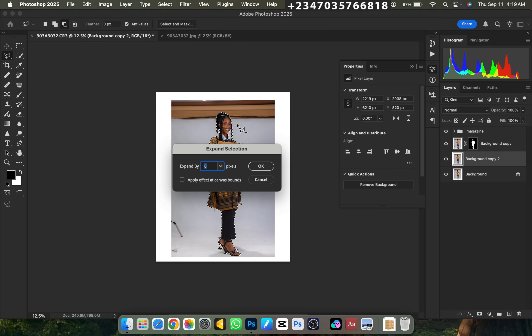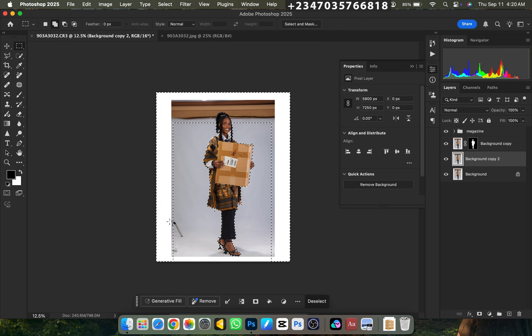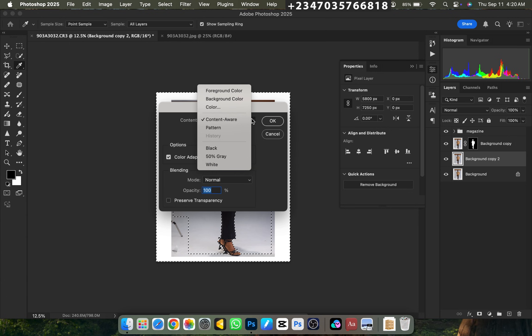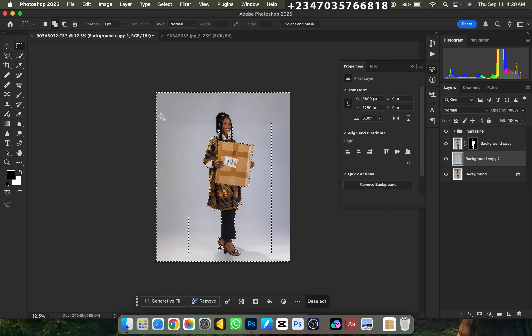Go to Select, under Select go to Modify, then Expand. Watch my previous video for details on this step. Click OK, then go to your rectangular marquee tool on addition and scroll from the top, right, left, and footer area. Right-click, go to Fill, select Content-Aware, and click OK. Wait for it to load — boom, we've extended our background to the way we want it.